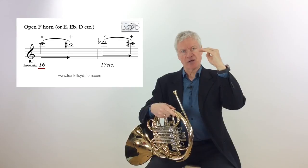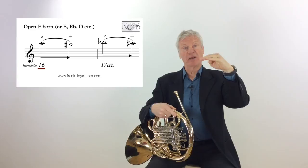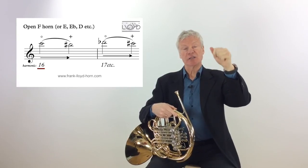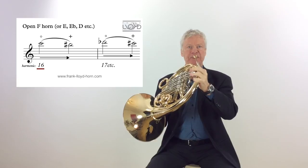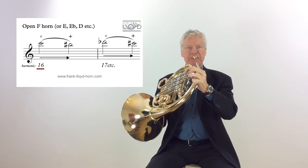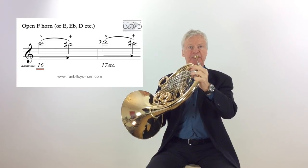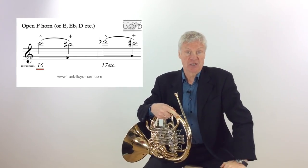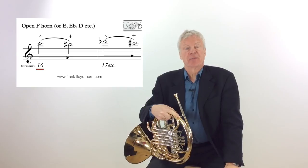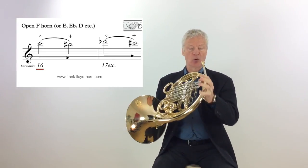I'll show you: if I play the high C on the C horn — the 16th harmonic — and then play higher on the same C horn, the 17th, 18th, 19th, 20th, 21st harmonic, you'll see that they don't change. Playing up to the 21st harmonic on the C horn, you'll notice there's no difference in the sound. The semitones are exactly the same as if I would play them all open.